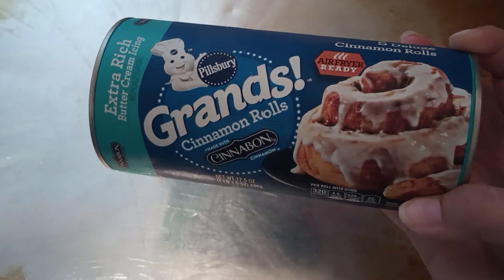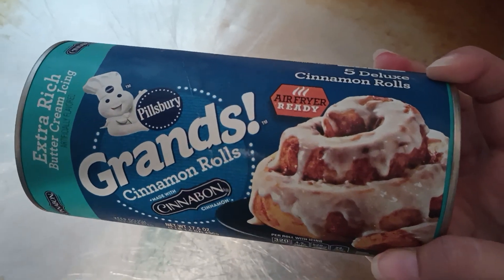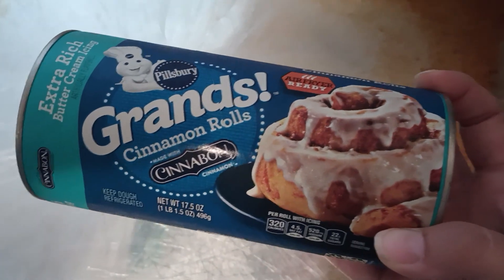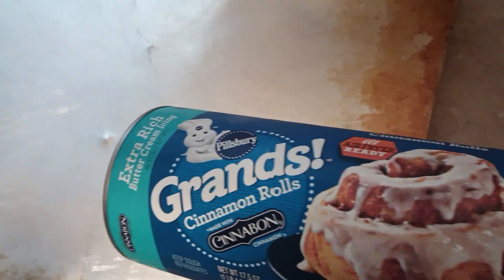The kids want cinnamon rolls. We got these yesterday — they usually make homemade, but they want to try these because they're by Cinnabon. I hope everybody's having a good Saturday, and let's go ahead and make these.